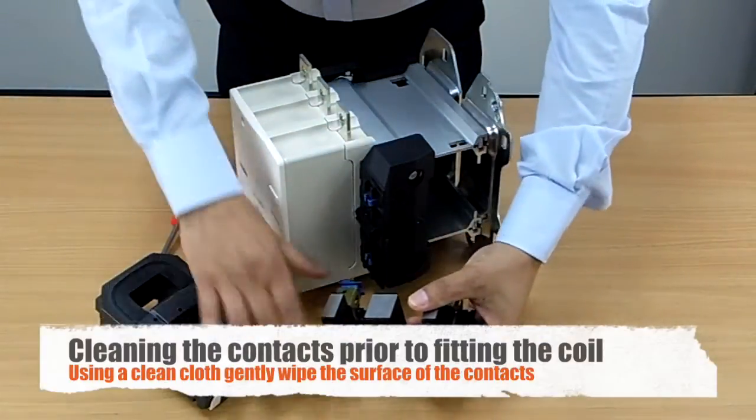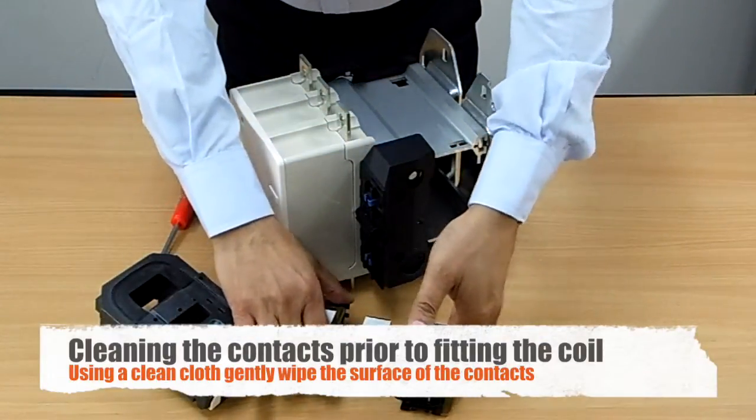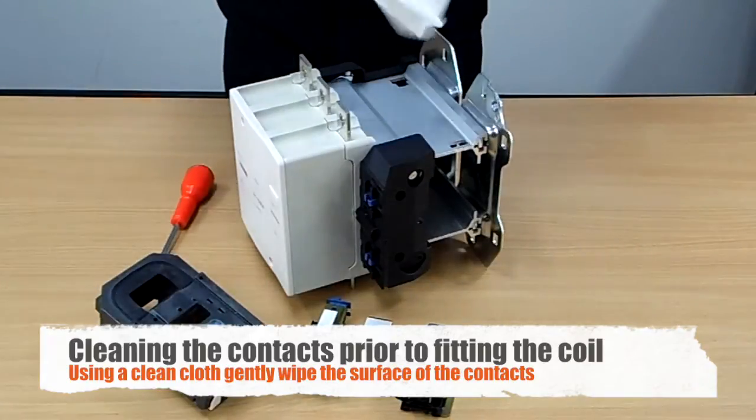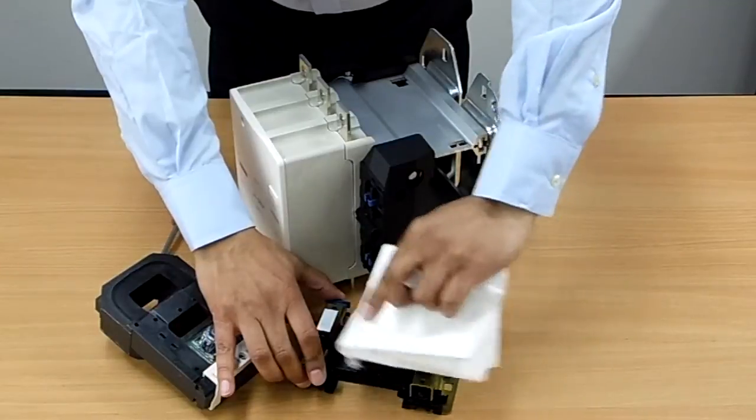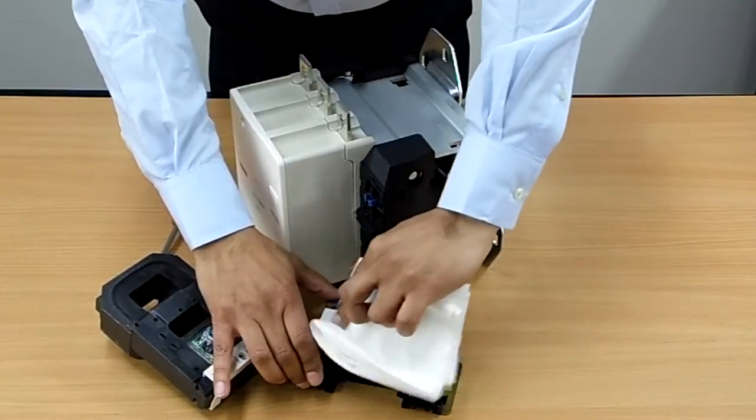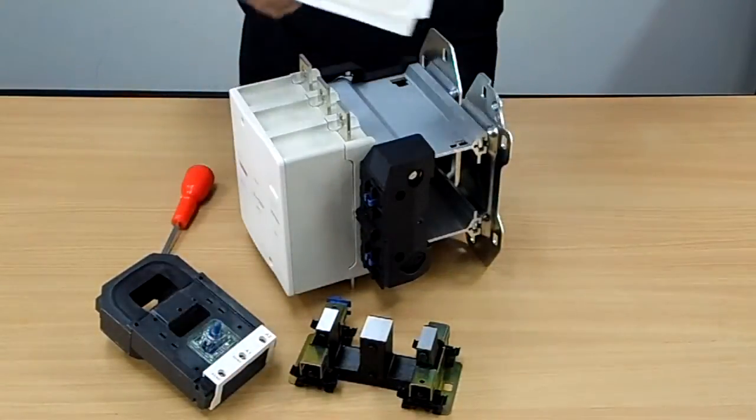Now what we would like to do is just make sure that it's clean enough before we put it back in. So just wipe the top of the contacts like this, just to make sure that all the dust or any grease is removed.